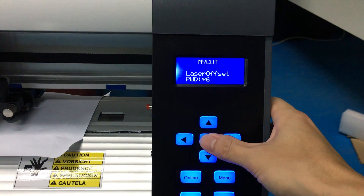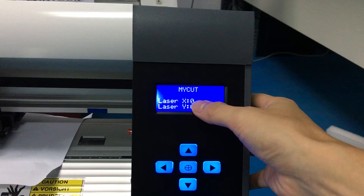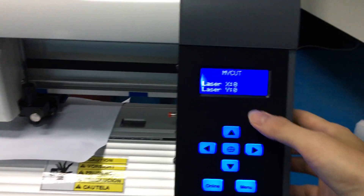Again, press orange-in to confirm. Here we can see laser X0, laser Y0.